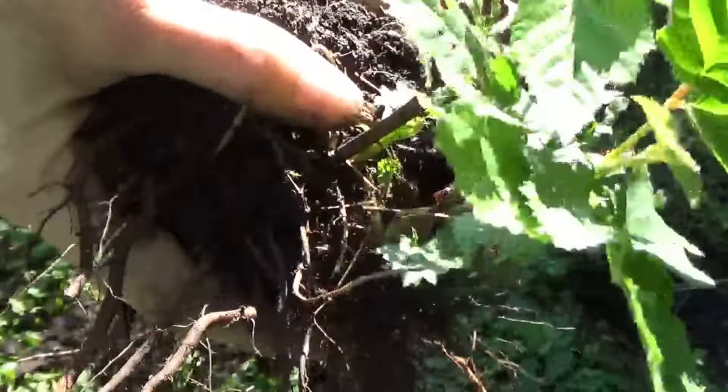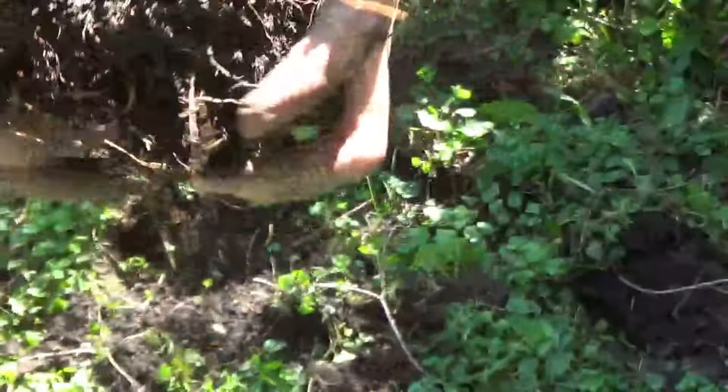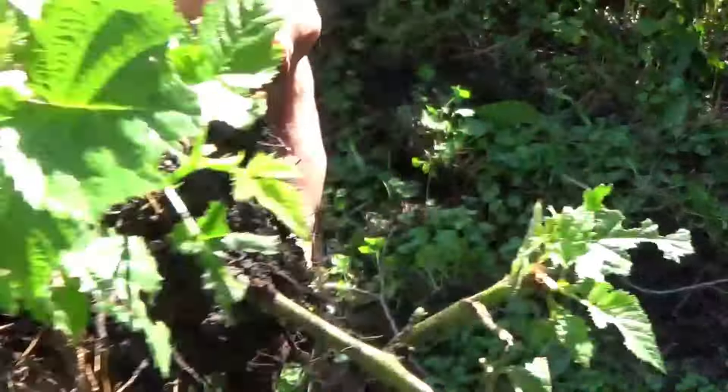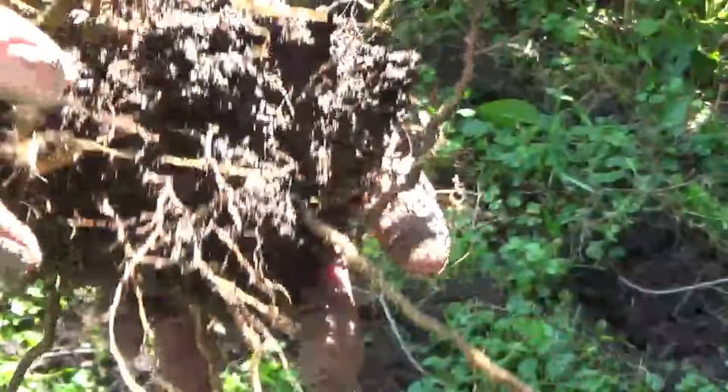This will probably spread into two plants maybe, because of this side shoot here — we'll see. I'm gonna put this guy in my bucket and go collect some more, and I'll see what we get when I'm finished.